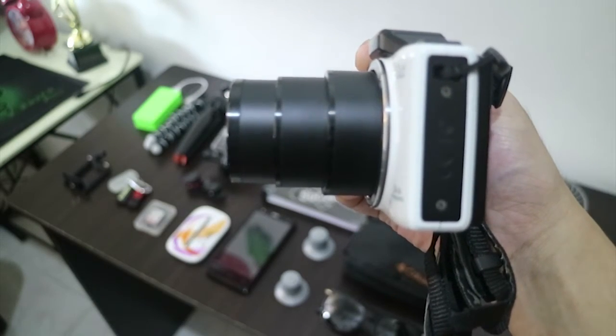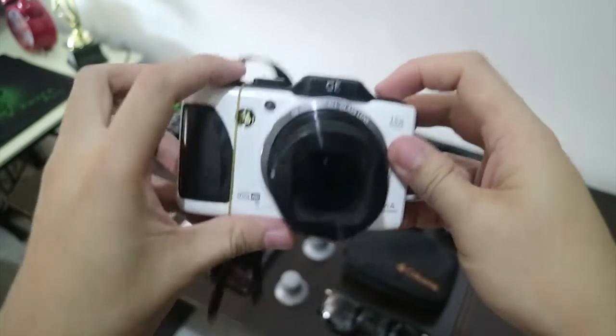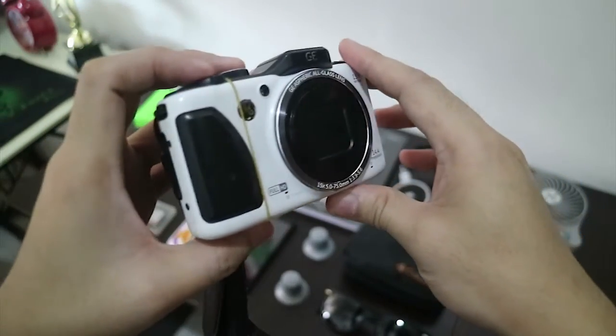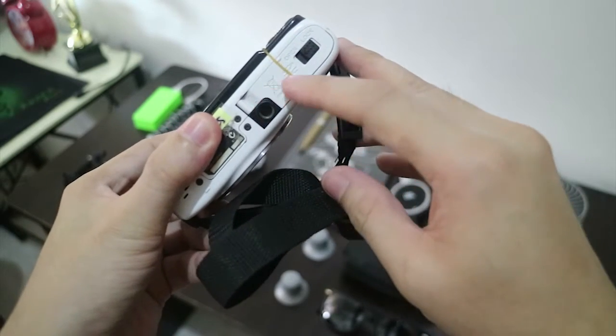My 5-year-old camera — this is my main vlogging camera. It has amazing zoom, and one thing I love about it is it has a rubber band. Because I broke it. That's why it has a rubber band.